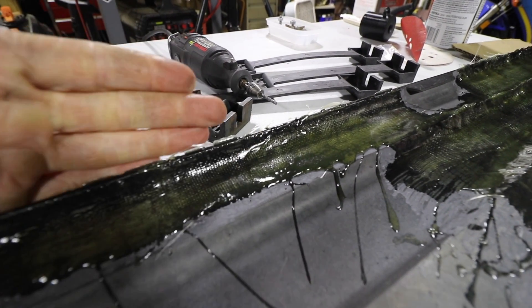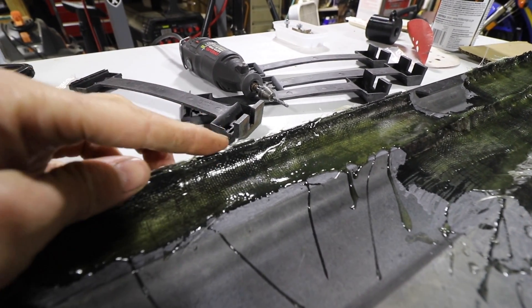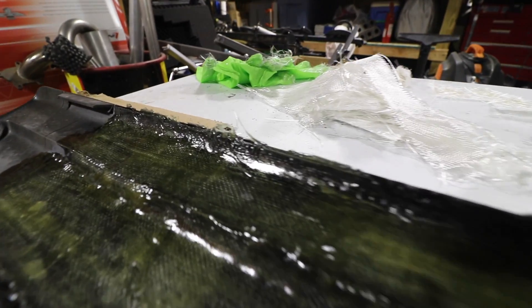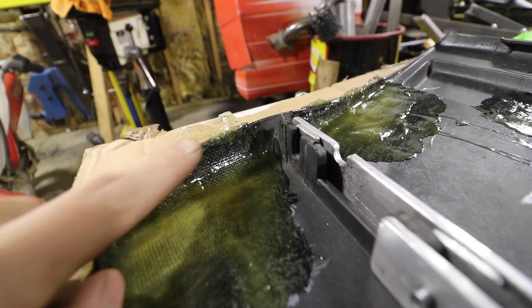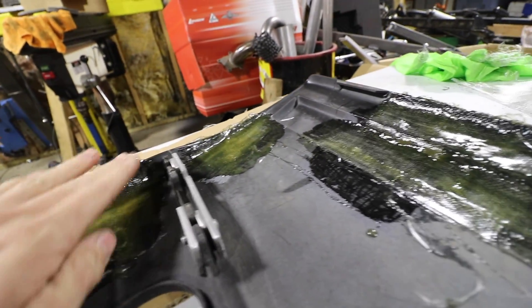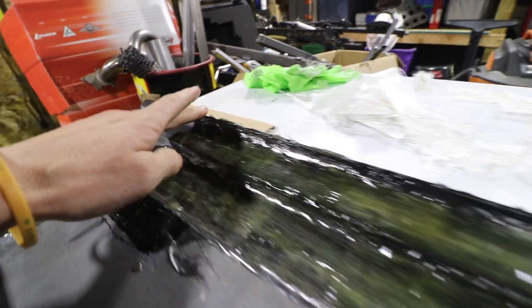This edge is kind of jagged and I left it like that on purpose. I had tape, well I took the tape off and now it's kind of sticking up. So a file works super good on edges like that — you just kind of file and get it to where it meets the outside profile, and you can pretty much call it a day.